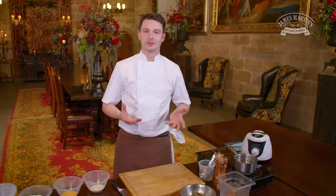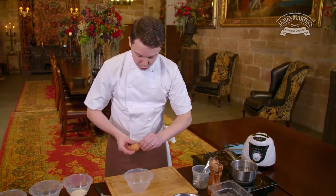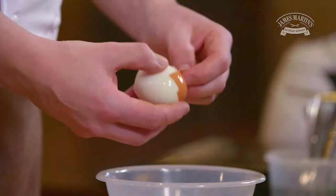Now our haggis stuffing has been nicely mixed and seasoned, we're ready to peel our egg. This is a medium-sized egg we're using — six minutes cooking time, which ensures it's still got a lovely soft yolk in the centre, and it's a lot easier to peel as well. There you have it: a lovely tender egg, soft in the centre.